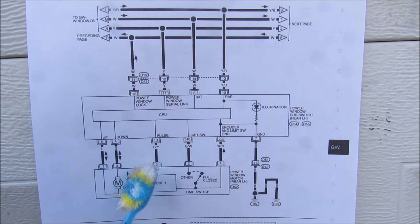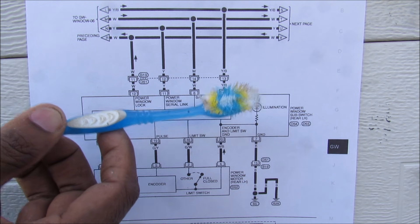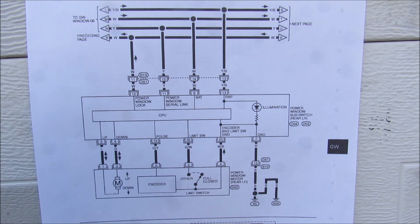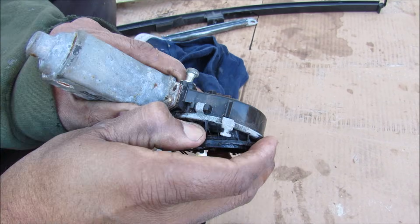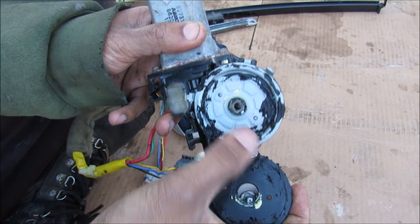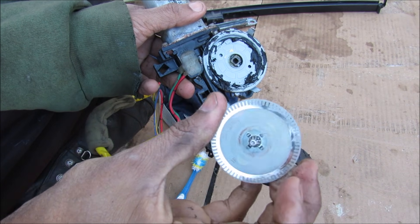While the encoder is good at telling the instantaneous speed of the motor, the limit switch comes into play to know its position when it's all the way at the top, especially when the battery has been reset. Now I'm going to pry off this encoder here so we can have a look at what's underneath — and you can see that's where it interfaces with the encoder. The encoder itself is just plastic with a printed conductor on it.